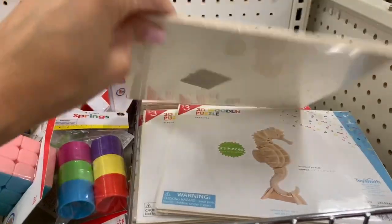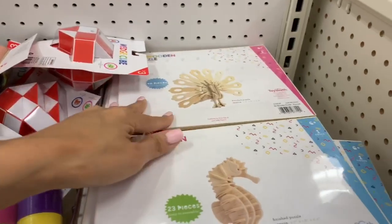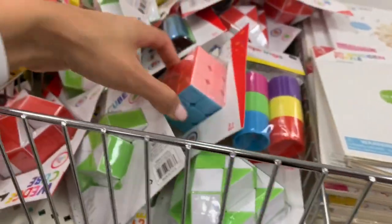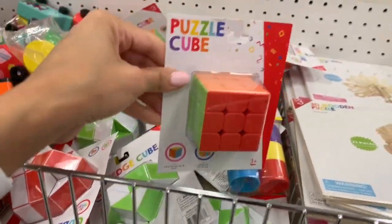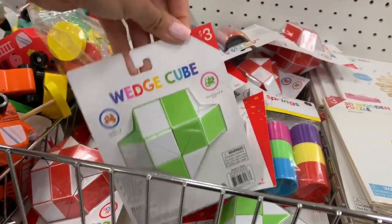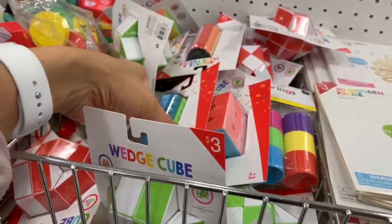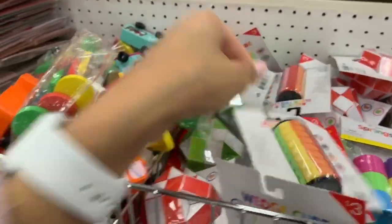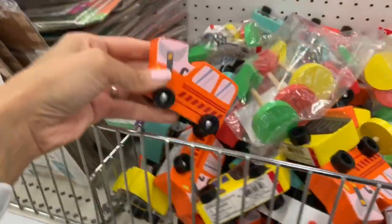These little wooden sets are really cool — you pretty much build them yourself, and there are a few different ones to choose from. I actually bought something similar from Home Depot for Ryan — a dinosaur one — but it was much more expensive. They also have little cubes where you match all the colors together. I'm never good at those but kids find it fun.